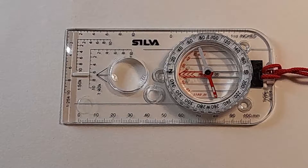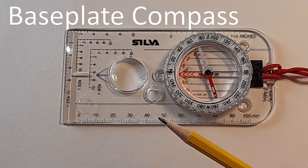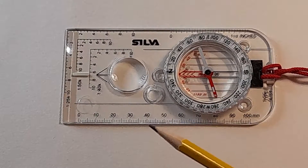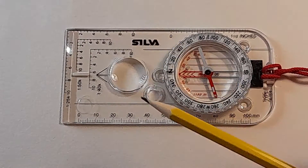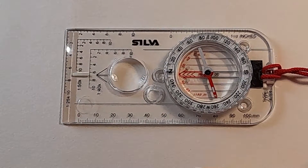I'm going to talk about the basic features of the compass. This is a base plate compass — it's a nice simple but very useful compass. There are other kinds with added features to make it easier to take accurate bearings and so on, but I'm not going to go into those ones here.